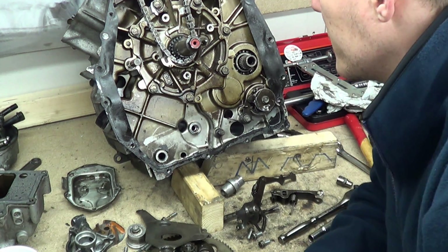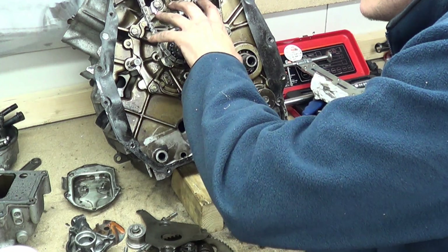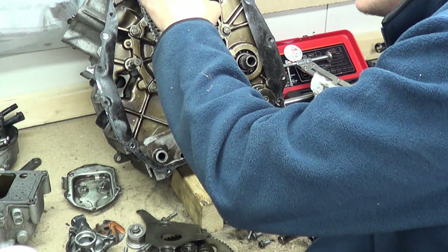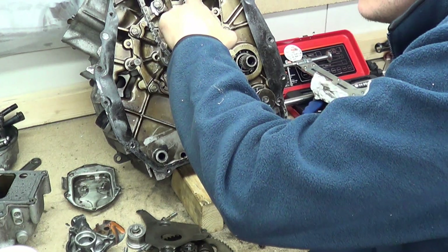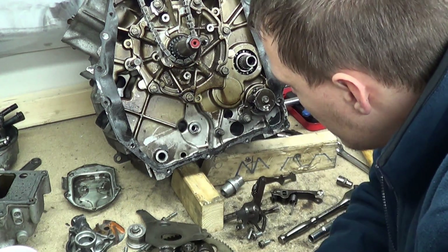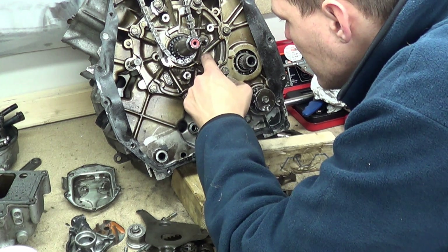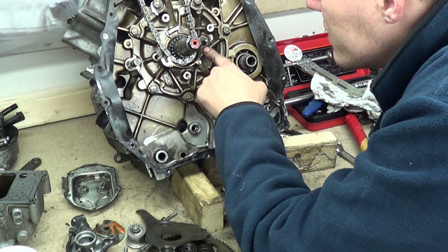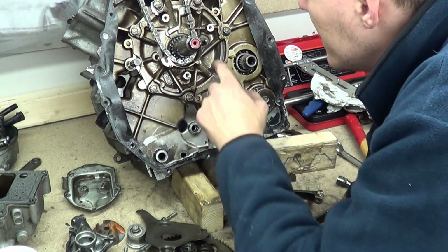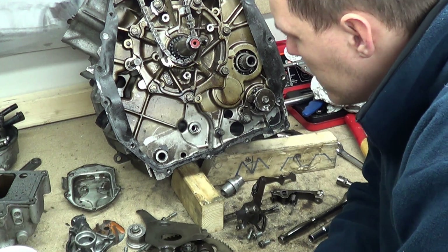We have a cam plate and a crank plate. This entire plate here — that's your main gallery in there. You can see how it comes out of here, unless that's feeding down; we'll find out when we have a look. All these marks and stuff — this isn't cracking, this is the coating. I'm pretty sure, yeah.